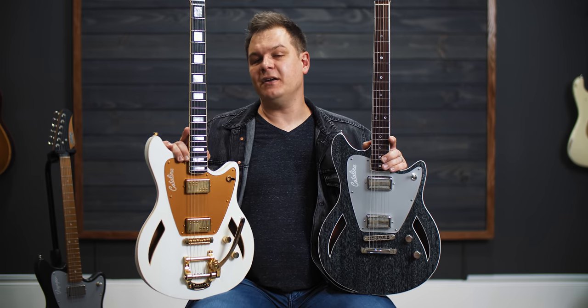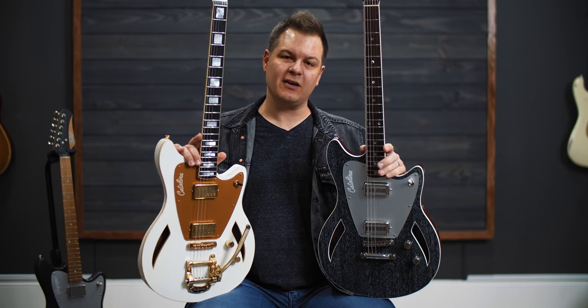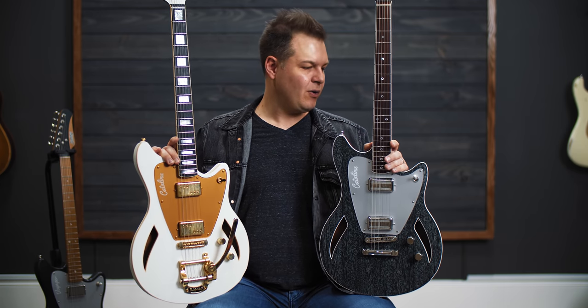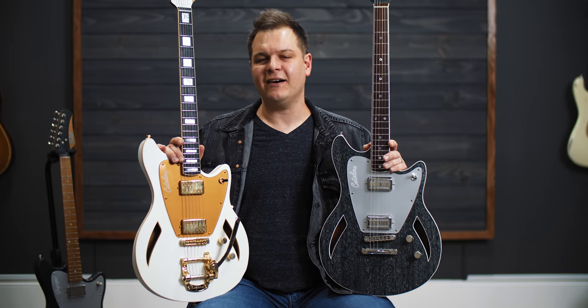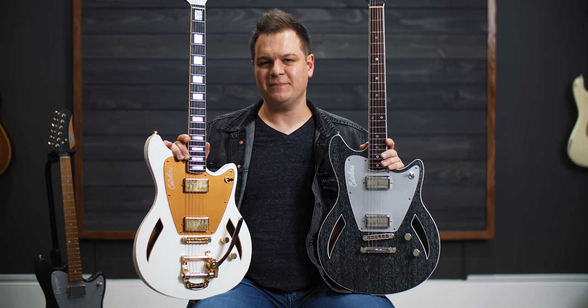Hey, thanks so much for hanging out with me in this video talking about and listening to Jennings Catalina guitars. Links below to get in touch with Jennings if you want to get one going for yourself, or see if he has any in stock that fit what you're looking for. Love these guitars, love Chad — awesome guy. Subscribe to the channel if you haven't already. See you in the next one, bye.